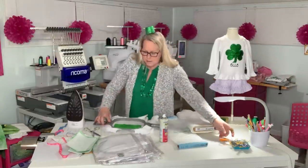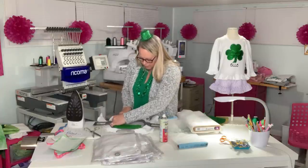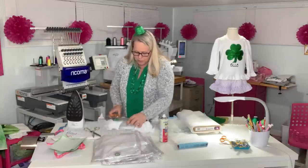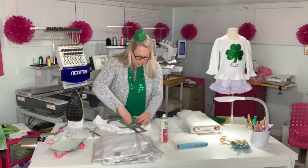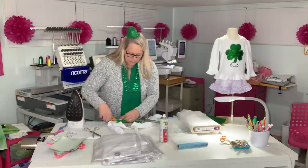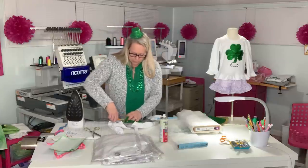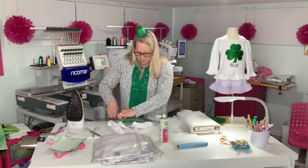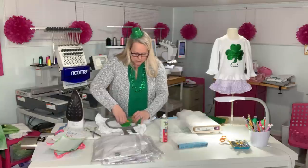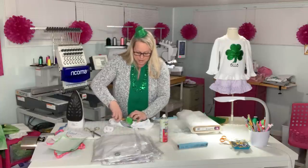I'm going to cut out with my little applique sharp scissors all around the little shamrocks. With the zigzag stitch I chose, you just have to get pretty close — it does cover what you're cutting with the tack down stitch as well. There are kind of a lot of little divots to the shamrocks, but this is the only thing we actually have to put on our shirt. Once we get this cut out and put on the machine it just takes off and does the rest, so it's nice when you just have one fabric to put on a shirt.